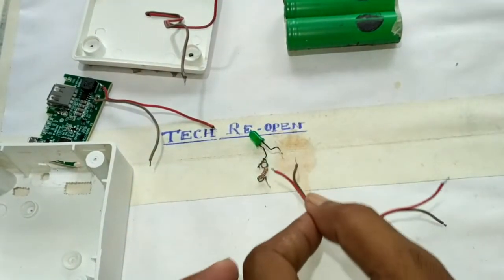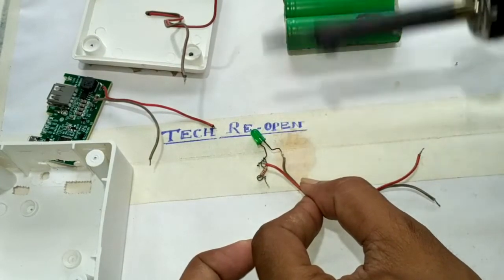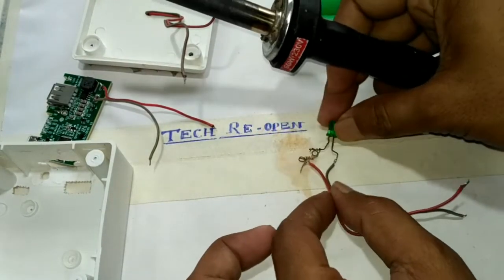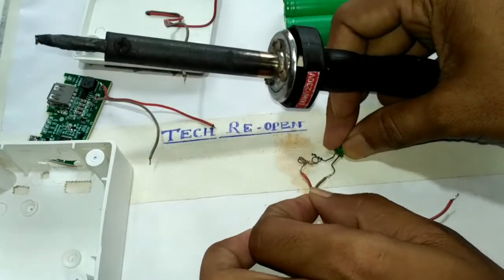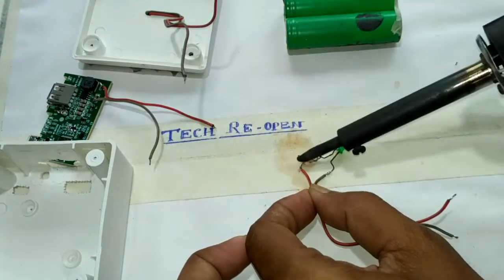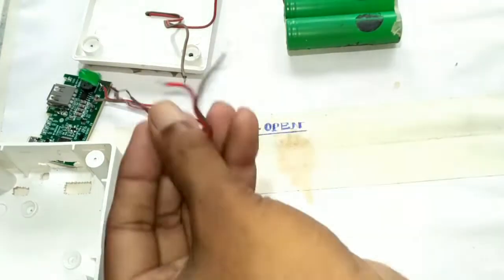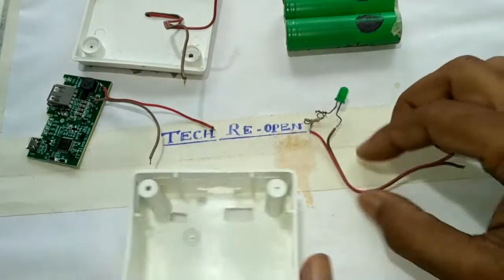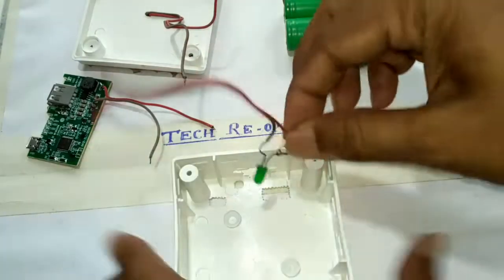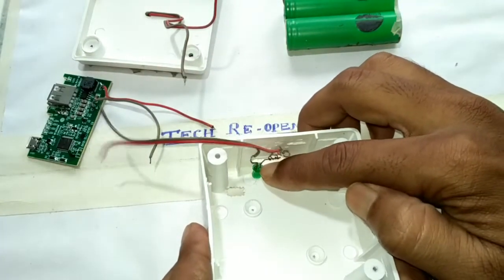The LED and wires: the negative one is connected with the gray wire and the positive terminal of the LED is connected with the red one, so it is complete. Then the LED is fitted with the box.